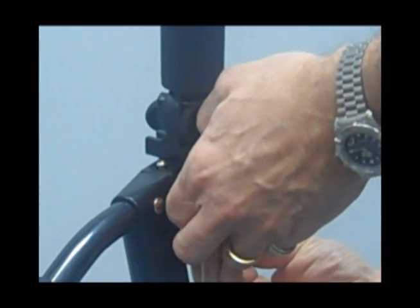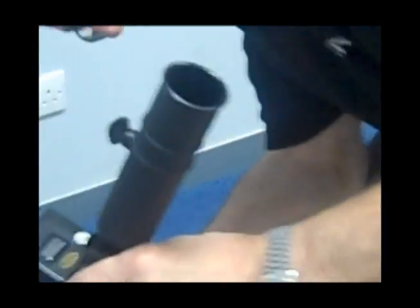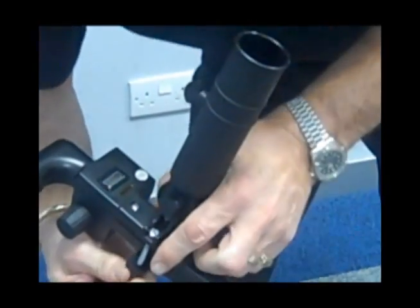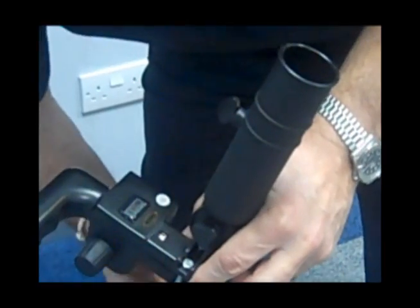That one on there — there we go, that one on there. Swings on fine. Make sure it's screwed up fairly tight.